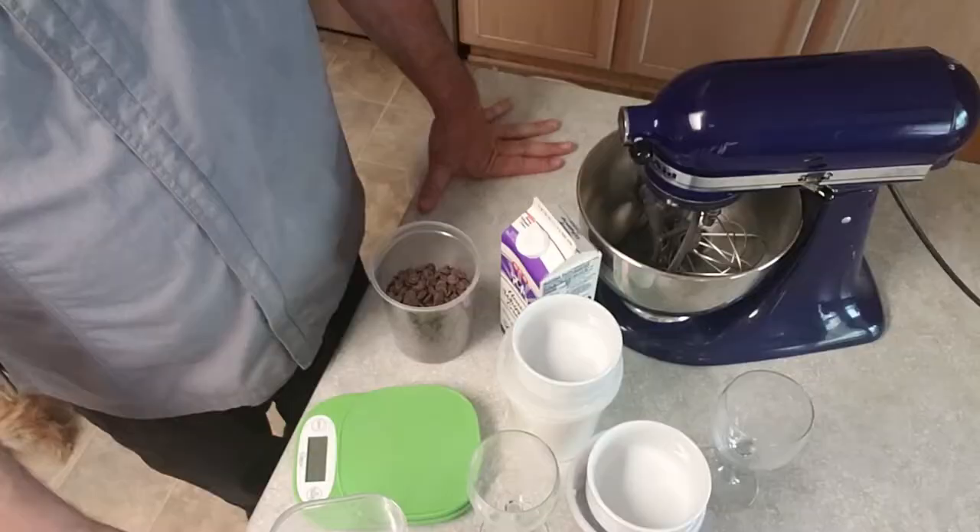Hey everyone, this is Chef Rice. I'm back here in my home kitchen. Today we're going to do another recipe from the intro to baking and pastry class. Today we're making the traditional chocolate mousse. Earlier I showed you we need 450 grams of chocolate to get started. Make sure you get out your scales, weigh everything, and have everything proper. Follow the directions and follow along in this video. You should have a pretty good mousse at the very end.